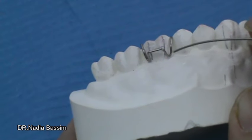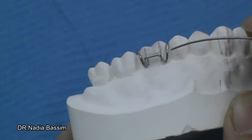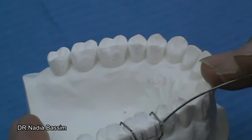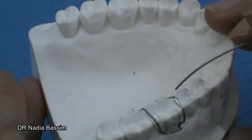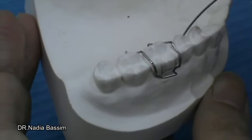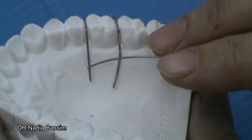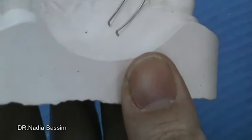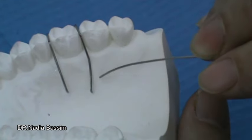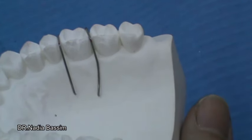Then we have the U-loop, and the U-loop should be at 45 degrees with the bridge. Then we have the occlusal part with three angles: angle A, angle B, which is located on the occlusal surface towards the buccal side, and angle C, located also on the occlusal surface but on the lingual side of the tooth. We also have the retentive tags, which are well adapted to the palate and end with an L-shape perpendicular to the palate. Usually the distal retentive arm has a small curve to decrease the thickness of the acrylic in a horseshoe design of the removable appliance.